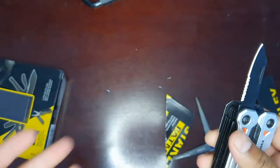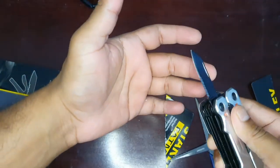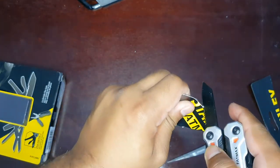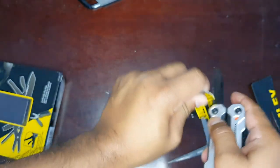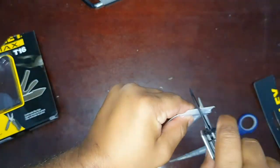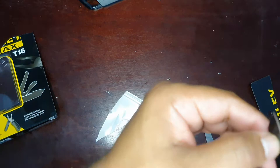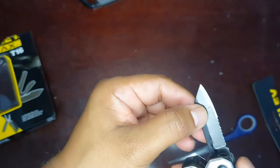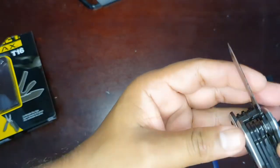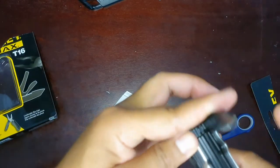The knife is actually locked — that's good. Generally, cheap multi-purpose tools don't lock the knife. Luckily this one has a lock mechanism. Let's see how strong the serrated edges are. We can cut paper with it. I'm not sure how sharp it is — it's not very sharp. But there is a lock mechanism, which is nice.